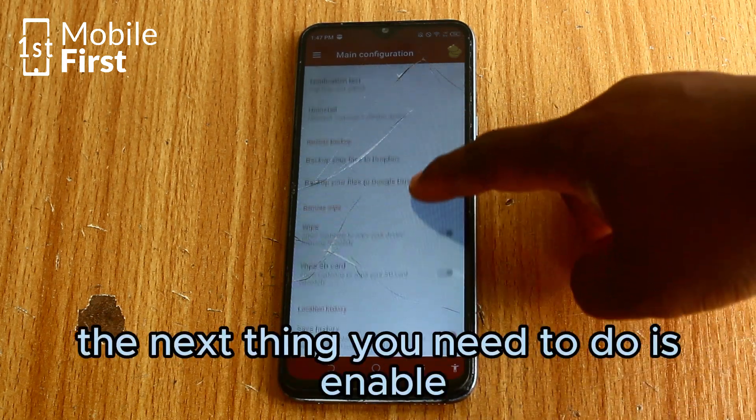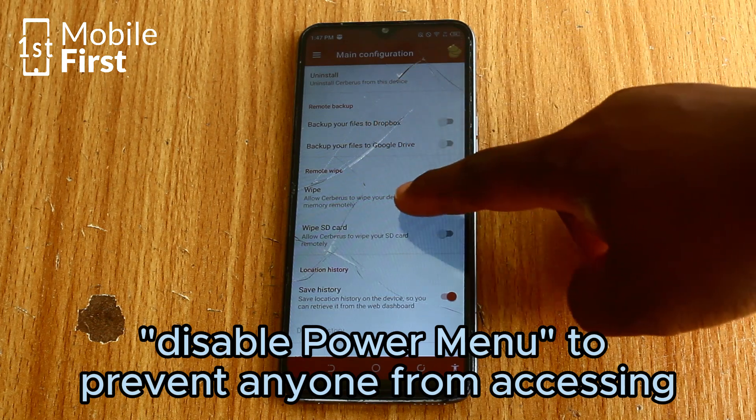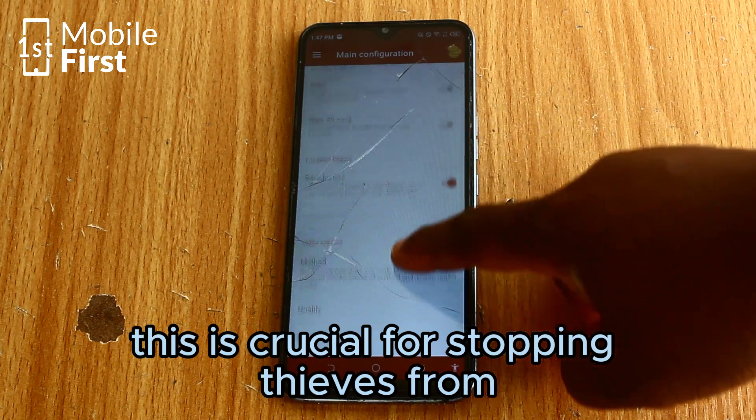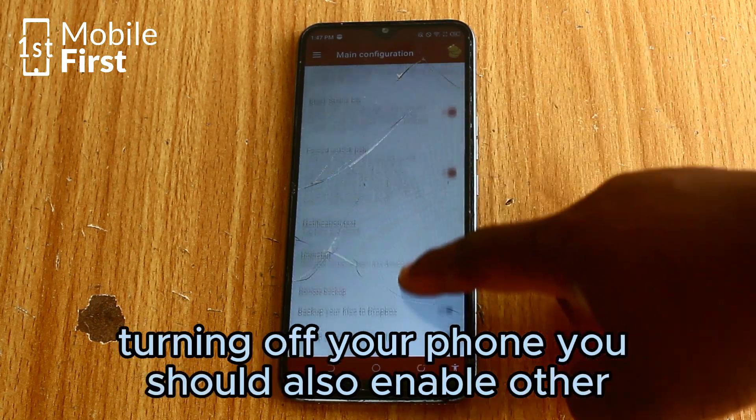The next thing you need to do is enable disable power menu to prevent anyone from accessing the power menu from the lock screen. This is crucial for stopping thieves from turning off your phone.